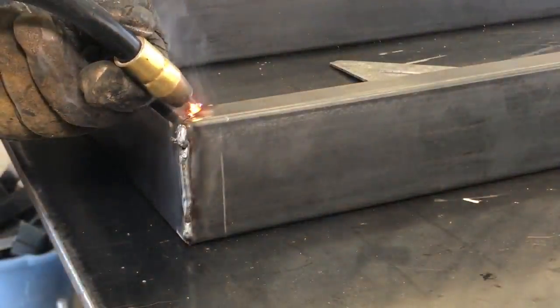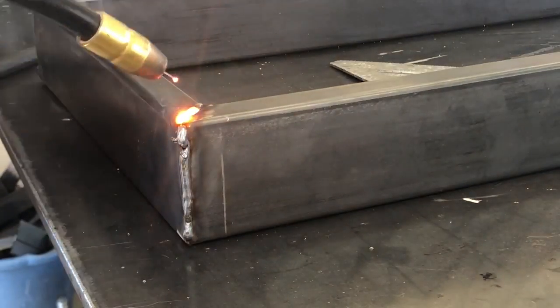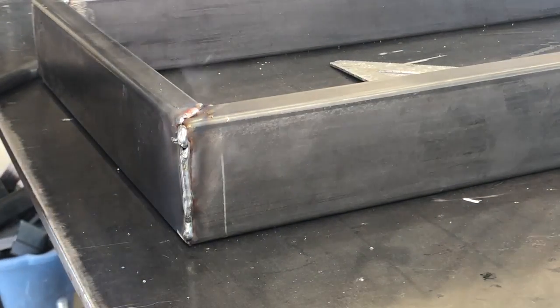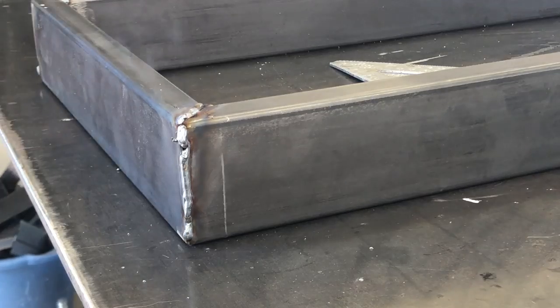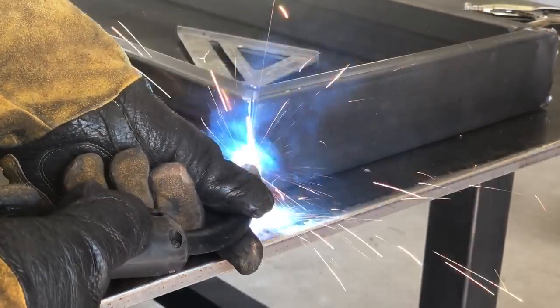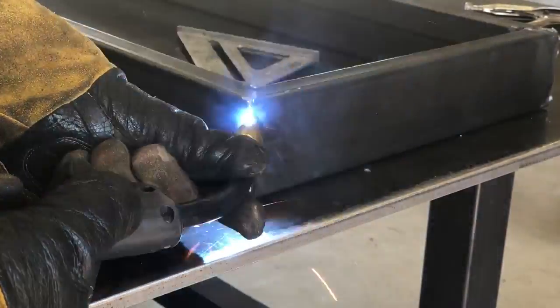If you are a beginner welder like me, stay in your lane. Don't go out and be welding structural things like the tongues on a trailer — leave that to the professionals. Just stick with things where, if a sign was to fall down or a mistake is made on a fence, you'd just go back and fix it, but nobody gets hurt. Just make sure you keep that in mind.